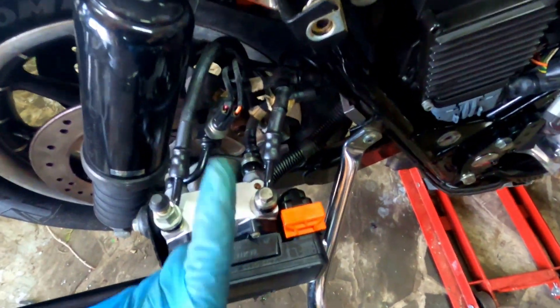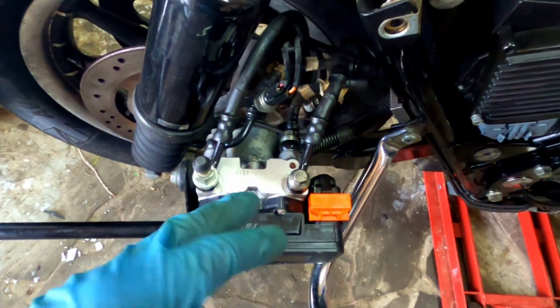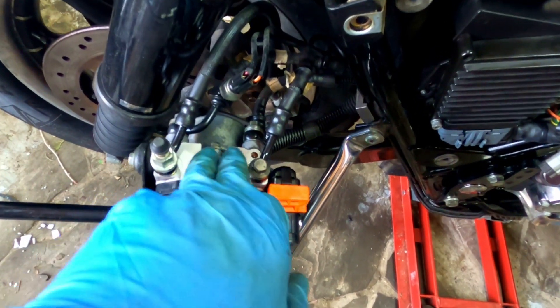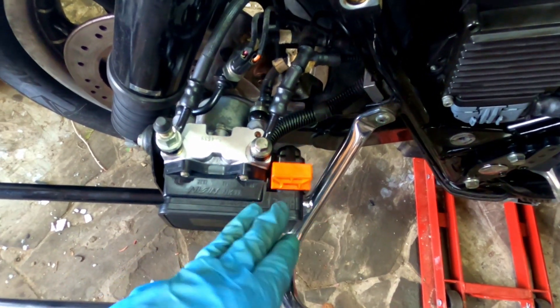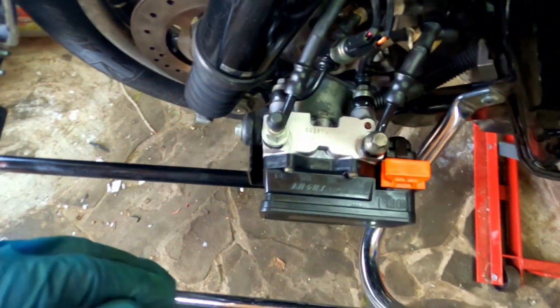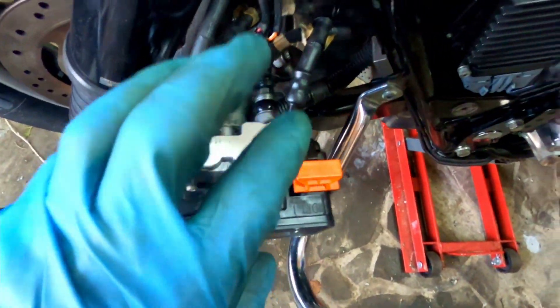All this magic happens here at the ABS module. It has two main parts: the actual hydraulic part with lines and valves that regulate pressure on the brakes, and an electronic part that reads signals from the sensors, adjusts them for wheel diameter, compares them, and decides whether it needs to reduce braking force on one of the brakes.